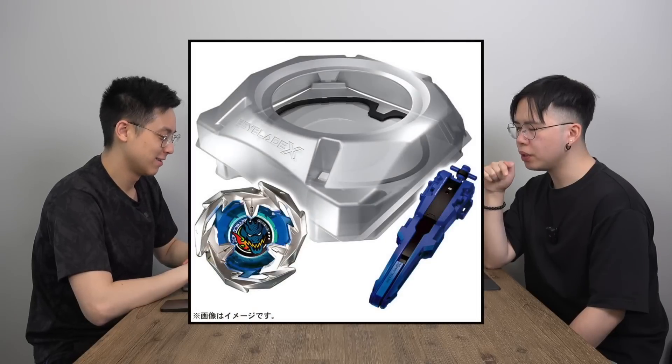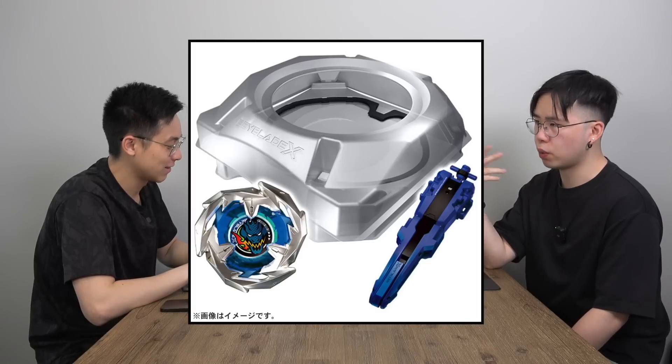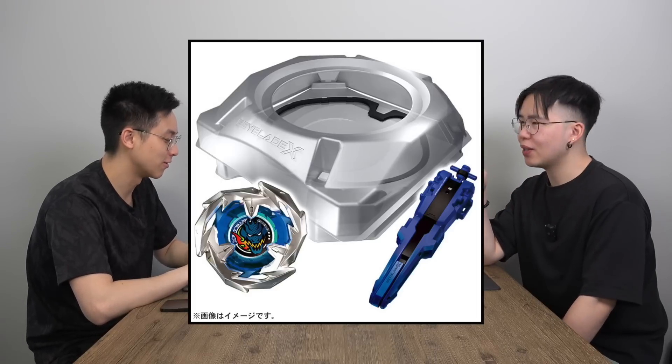It's kind of greasy that Takara Tomy included the String Launcher only in the Starter Dash set. If both of us want a String Launcher, we'd each have to buy a Starter Dash set on July 15th. I'm sure they'll release it separately later, but they're milking us — you better buy the Starter Dash set. That's the most expensive item they're releasing. Takara Tomy always does this, putting hype items into bigger sets to get more revenue.